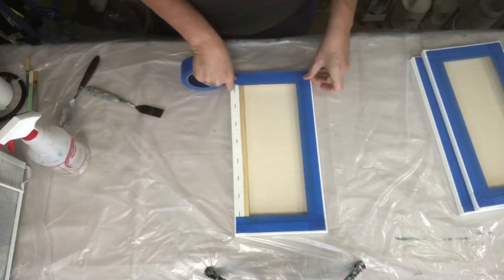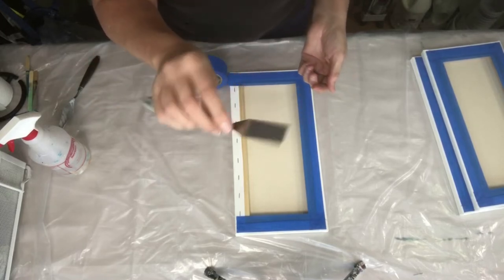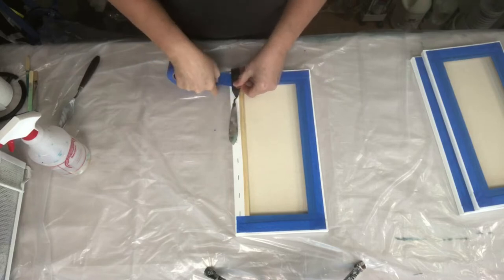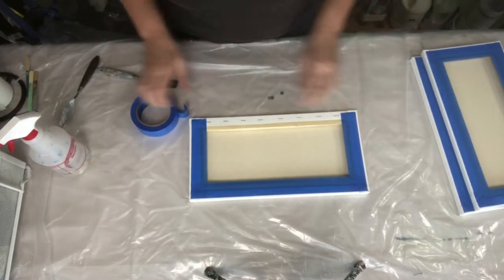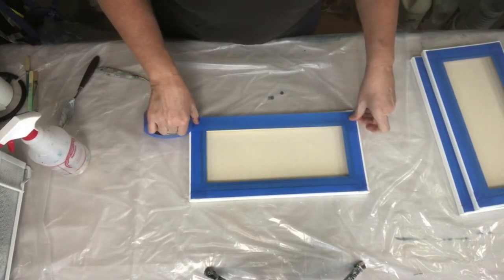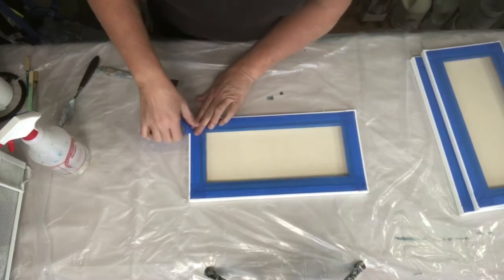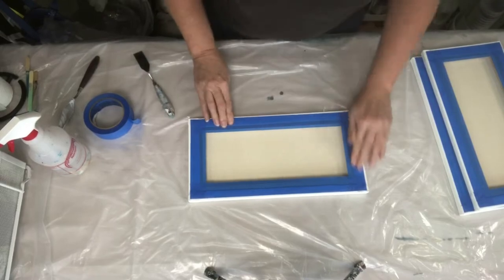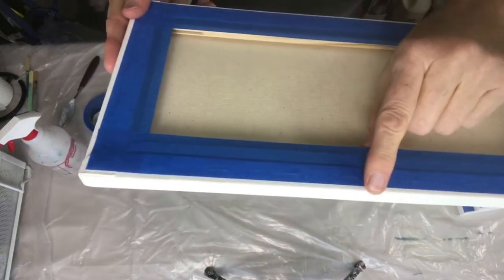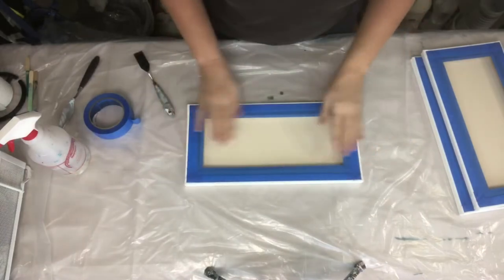So this one is a triptych of three 8 by 16 inch canvases and I just tape the back. I use my little palette knife — it's a straight edge palette knife — and rather than getting scissors out and trying to cut a straight line, which doesn't ever seem to work for me, I just use the palette knife to cut a nice straight edge on my tape. I like to leave a little bit of room — about an eighth of an inch, maybe a quarter inch, sometimes a little bit smaller, sometimes a little bit bigger.